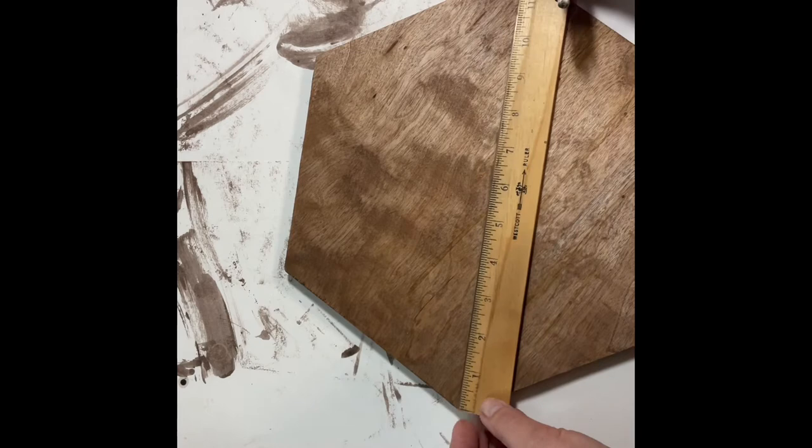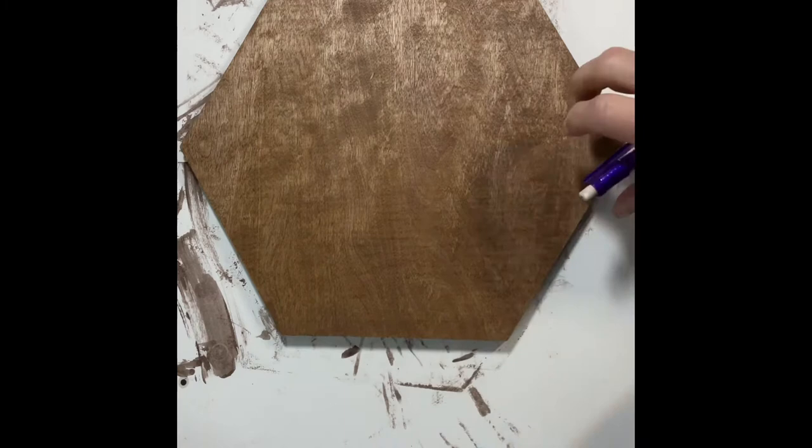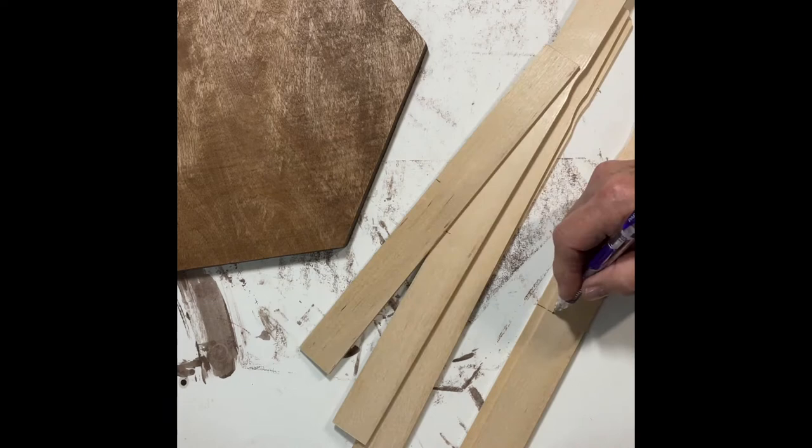Next I wanted to make an edge for the lazy susan using paint sticks. I took six paint sticks, marked where they needed to be cut, and once I had done that I used my miter shears to cut them.